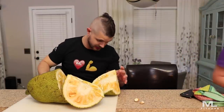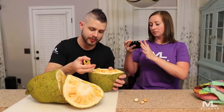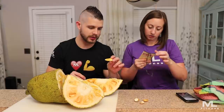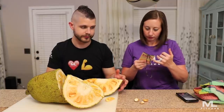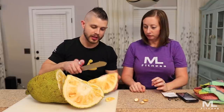Oh, it's really sticky. So I did read the instructions — lightly oil the knife, remove yellow pods from the fruit, remove seeds from the pods. So you're supposed to eat the yellow part — got it, nailed it. You don't eat that part in the middle; you eat the yellow pods.